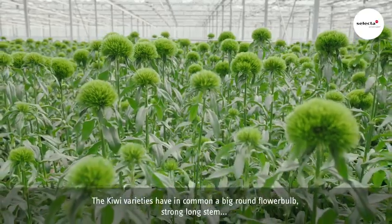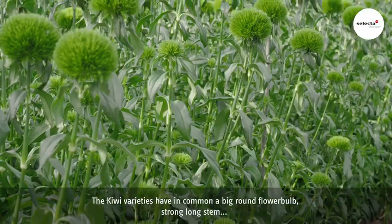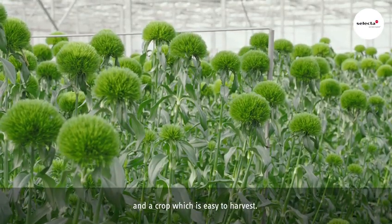The Kiwi varieties have in common a big round flower bulb, strong long stem, and a crop which is easy to harvest.